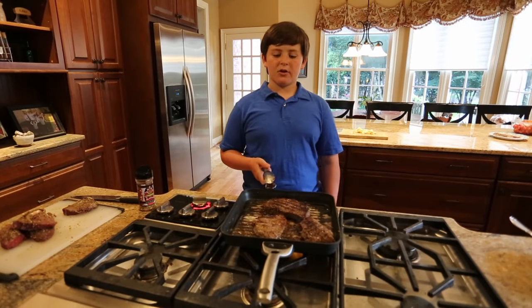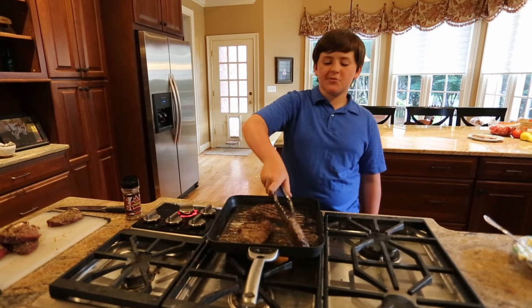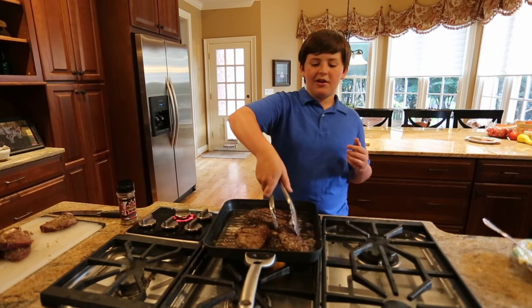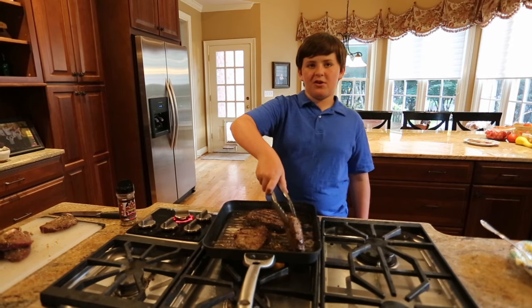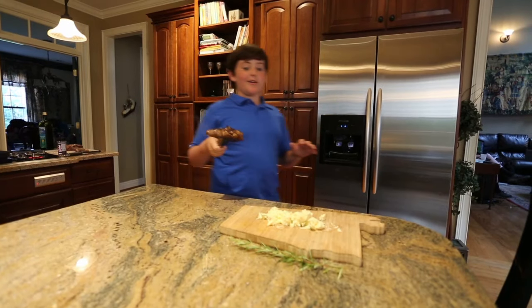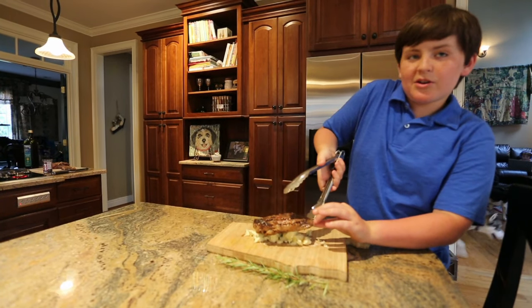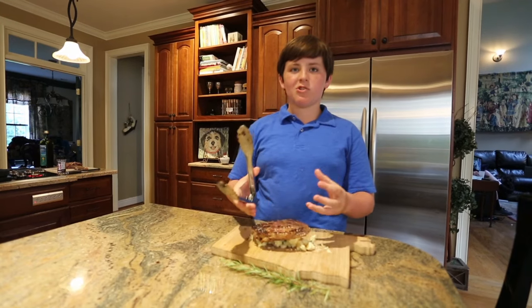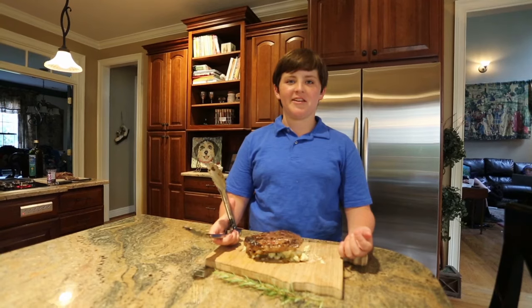So these steaks are pretty much done but some of these have a lot of big fat caps. What you just want to do is rest it on the fat cap and hold it up on the fat cap right there. That'll render the fat cap and make it really good and crispy — that's like the most delicious part. Now what I like to do is put a little compound butter on there and just put a stick on top. Then while it's resting all those juices will just fall onto the steak and it'll be like the most delicious thing you've ever had.